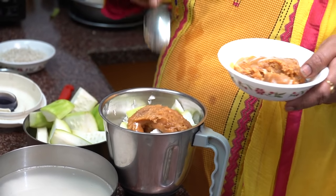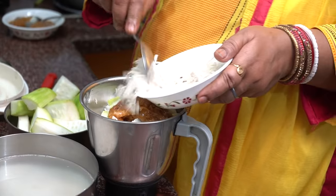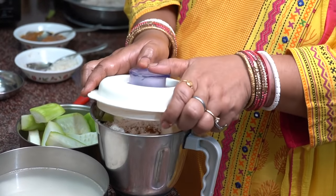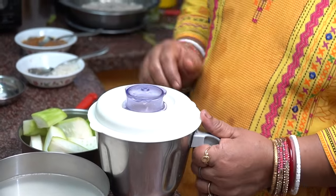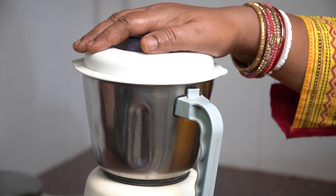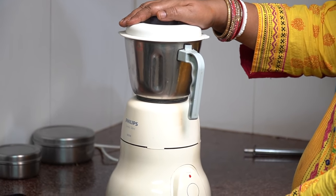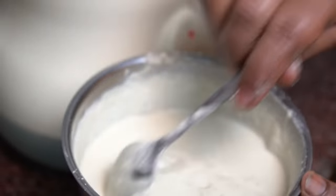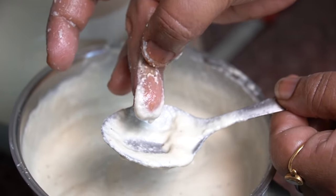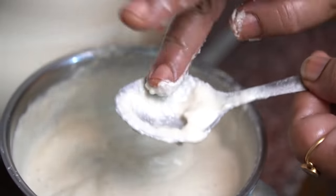We add the lauki to the grinder along with some water. We grind for 3 to 4 minutes until all ingredients are well mixed — first on low speed, then increasing speed. If the batter is too thick, we add a little water. We want to keep it a little thick, so we add just a small amount.